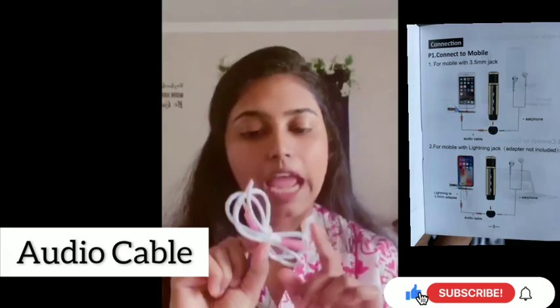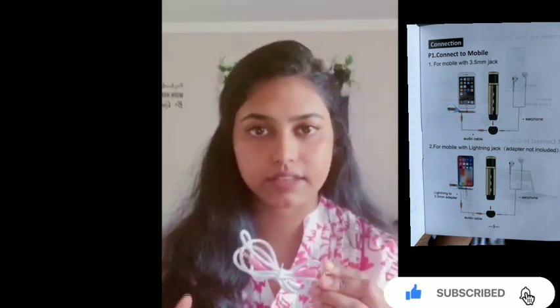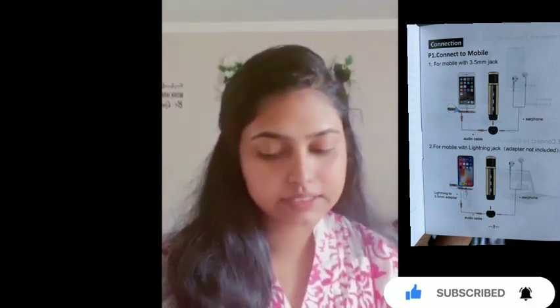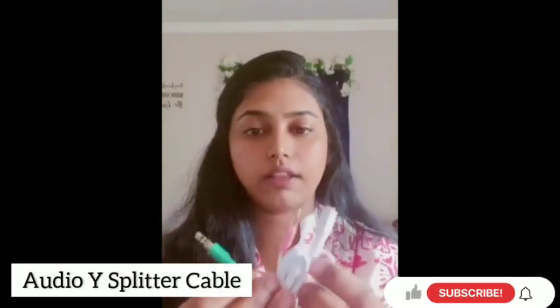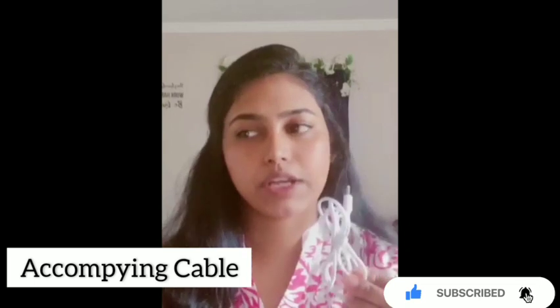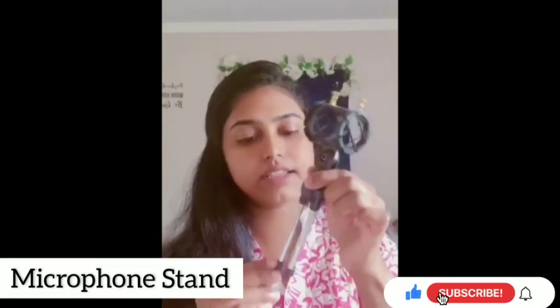The first cable they gave us is the audio cable, which I'll be using mostly — connecting one side to my microphone and the other side to my iPhone. The second cable is the audio Y splitter cable, which is Y-shaped. The third cable is the accompanying cable, mostly used for live streaming mode. And the fourth is the charging cable.